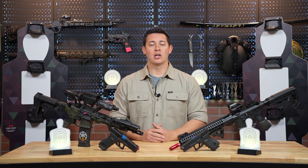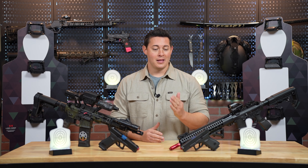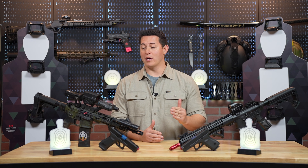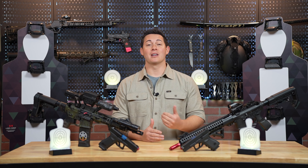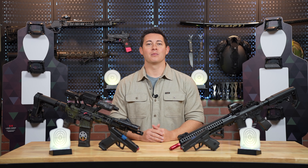That is a quick rundown of just some of the many different dry fire products that Laser Ammo has to offer. Please join us in the upcoming videos where we're going to be breaking all these down one by one and helping you put together your perfect indoor range setup. Thank you guys so much for watching — make sure you hit the like and subscribe button below and turn on your notifications. I appreciate it, catch you next time.